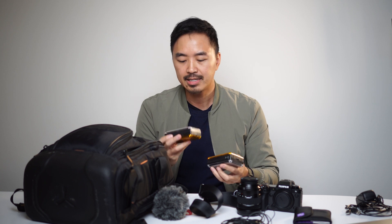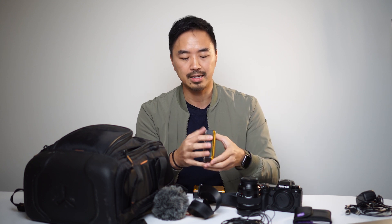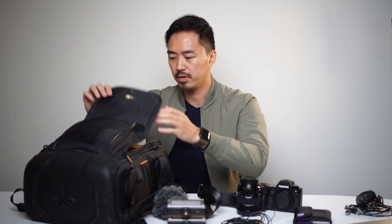I have two mini LED lights here that I've used on many, many shoots where I just need to do a hair light or I need to light a product. These are battery powered, so you don't need them charged, or you can plug them in directly, or use AA batteries. They have an amber tone filter that's magnetic, or you can use the clear version. Having two of these has been very, very clutch and helpful.